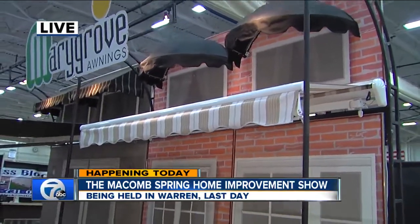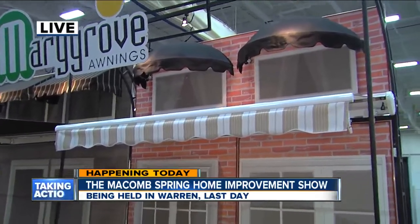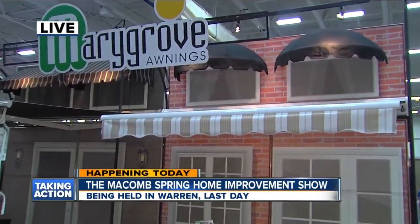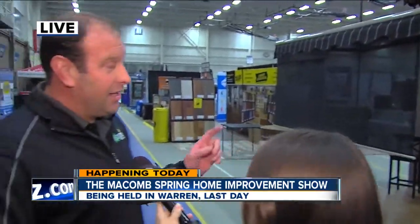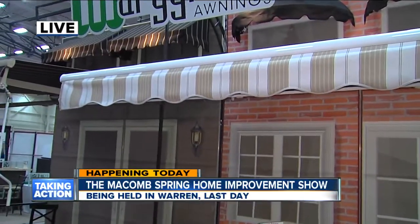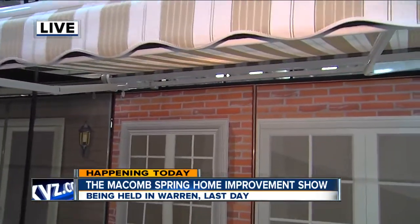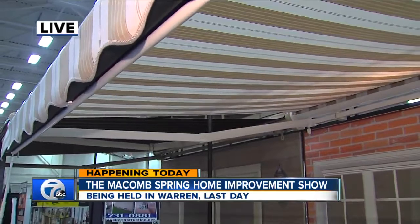Outdoor living really is the name of the game during a Michigan summer — that's why we all suffer through those winters, for that beautiful spring and summer. The most important thing is the fabric itself is a marine-grade canvas. It's UV-protected, so it's skin cancer rated. When you're underneath it, it's going to block all the UVA and UVB rays, so the kids can be out there without worrying about the sun.